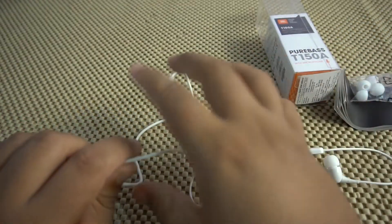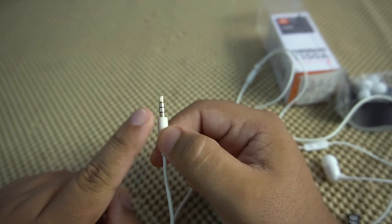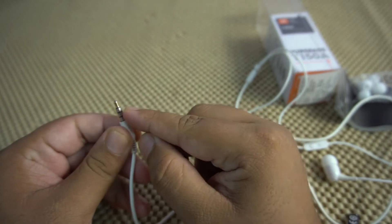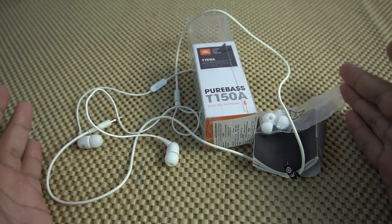Wire quality, as I have already mentioned, is quite good. If we talk about the 3.5mm jack — I have used this for about more than two months — and still it is gold-plated, so the sound quality would be really good. So these are all the things which you are getting in this package.